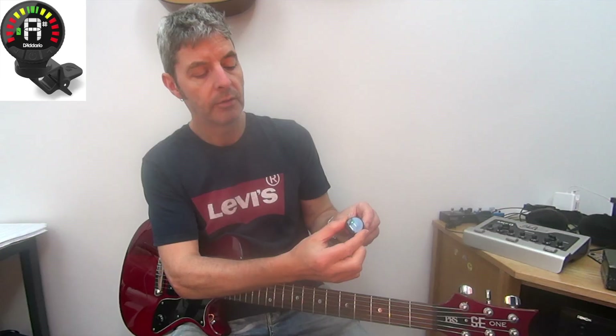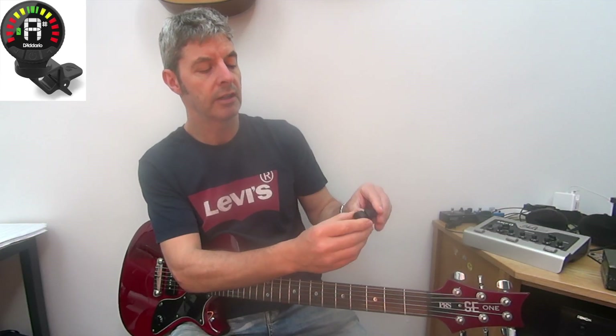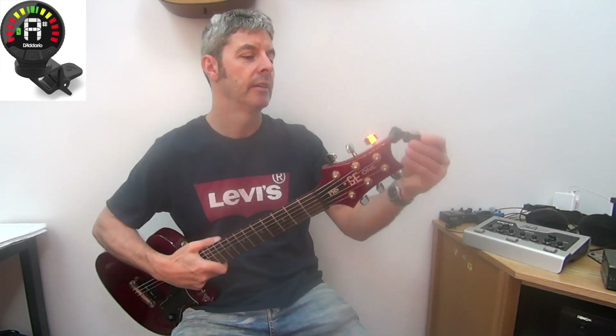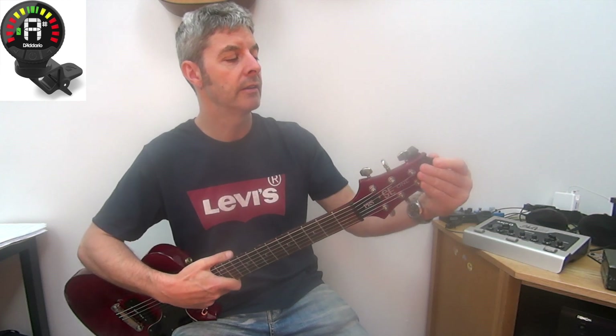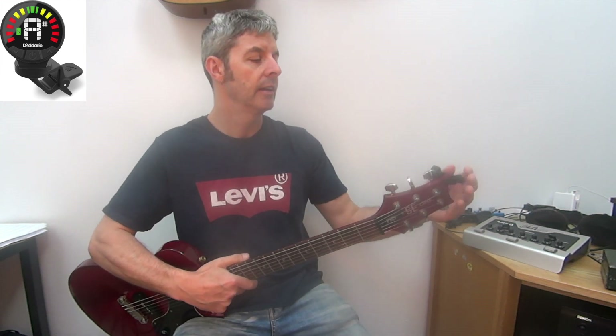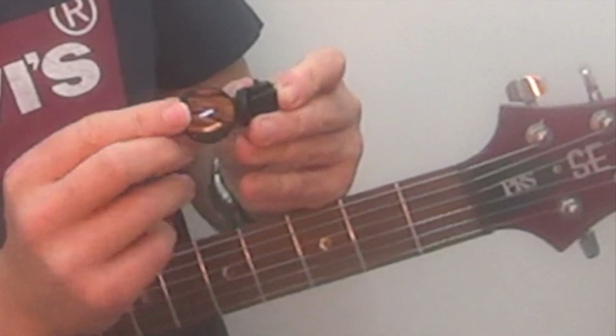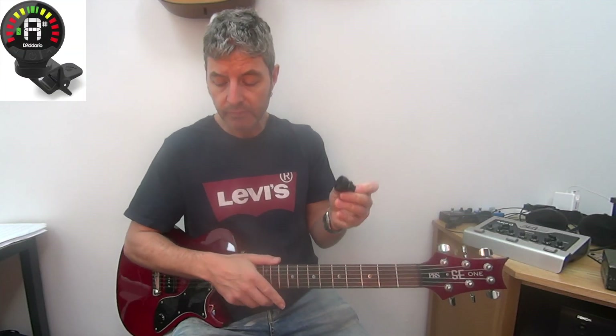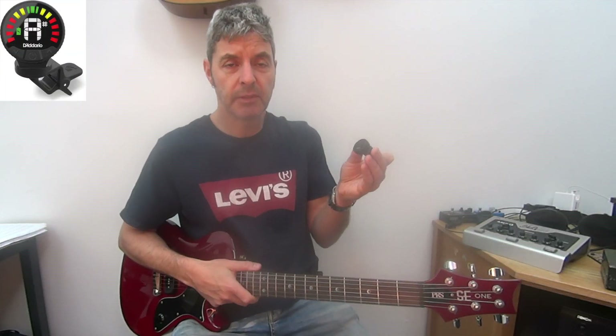Another really useful thing is that it spins around. You can see the display - so whatever position you clip it onto your headstock, wherever you put it, you're going to be able to spin this so that the display is the right way up and you can see it clearly. It moves that way as well, so it's a good little tuner.